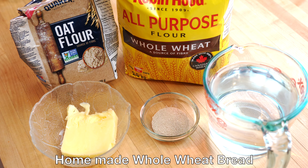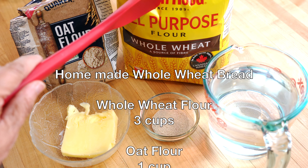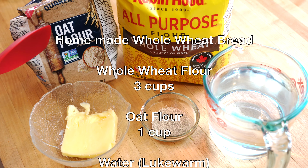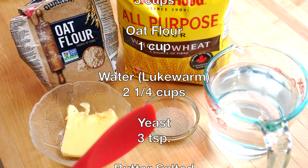To make this bread we will need three cups of whole wheat flour, one cup of oat flour, two and a quarter cups of lukewarm water, and three teaspoons of instant yeast.